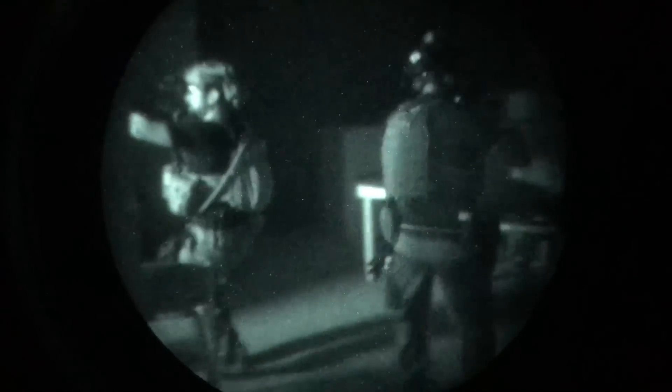If you like seeing stuff more than not seeing stuff, take a look at our sponsor TNVC.com, your source for quality night vision gear to make you the bump in the night.